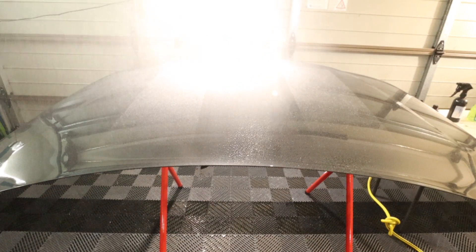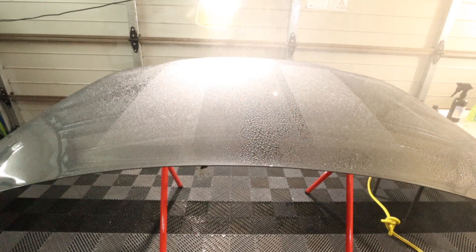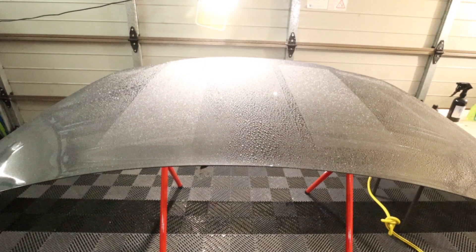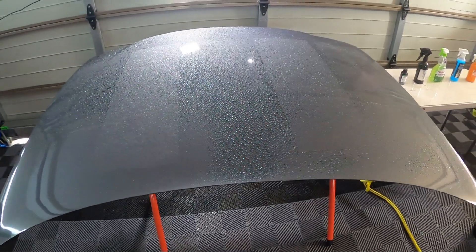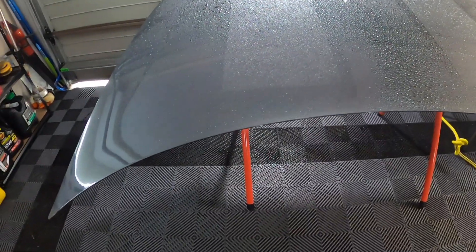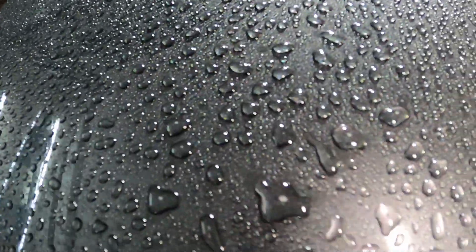Now I'm going to mist over the dried panel to check the beading for all five products with the camera in close. Here's the Car Pro - it's beading up nicely in some areas but not so nicely in others, showing a bit of breakdown. It's still clearly doing its job but it's not as good as I expected.